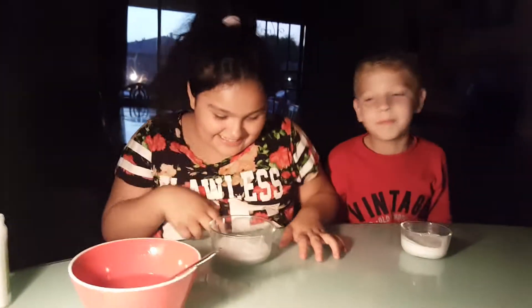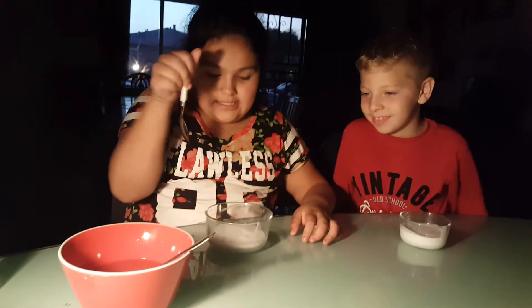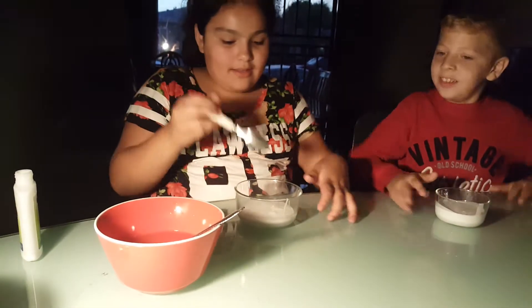I have some borax here, but you can also use Tide or contact solution. So we have that, and we don't need that other stuff. Let's get started — we're gonna mix for a little bit.